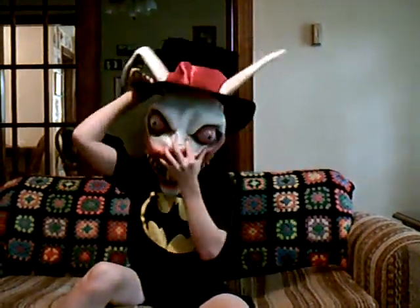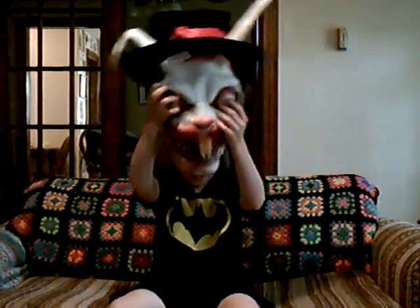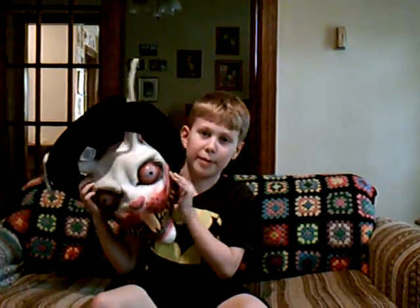Now this is what it looks like on a human being. That's my dog. This is a pretty cool mask and this is the Wicked Wonderland Scary Rabbit.